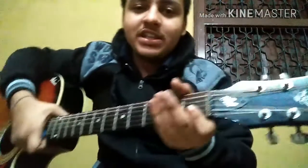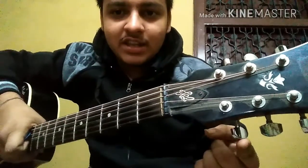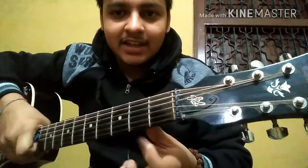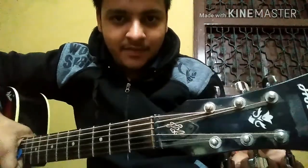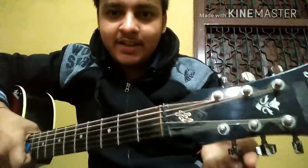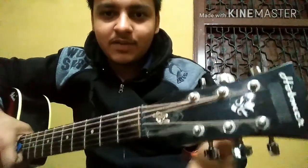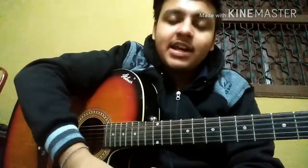Now I will tell you what is standard tuning, but before that let me tell you which tuning key is for which string. This key is for the last E string, then B, G, D, A, and E for the upper string. Remember: E, B, G, D, A, E on the upper side.